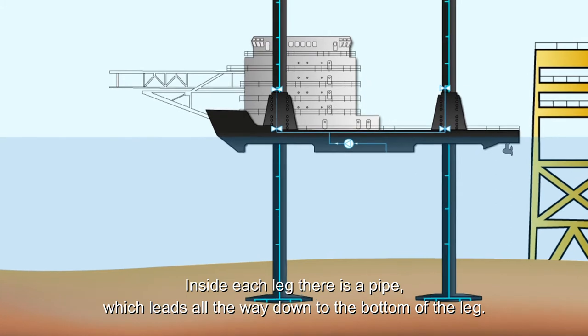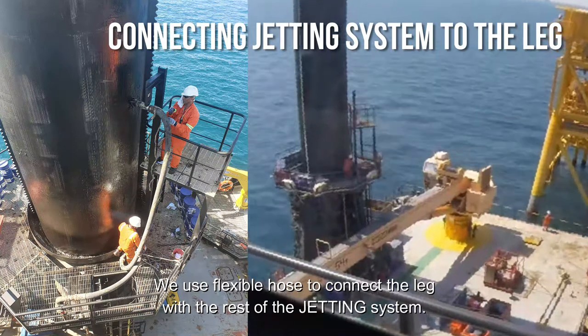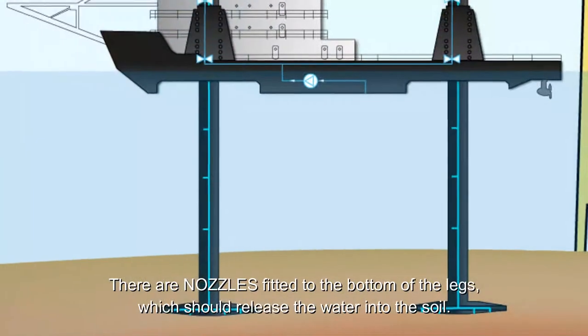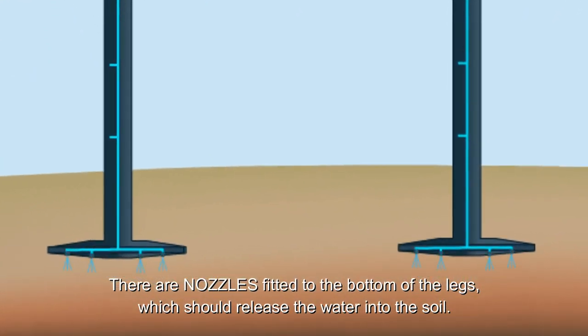Inside each leg there is a pipe which leads all the way to the bottom of it. We use flexible hoses to connect the leg with the rest of the jetting system. There are nozzles fitted on the bottom of the legs, which release the water into the soil.